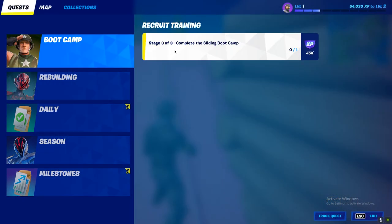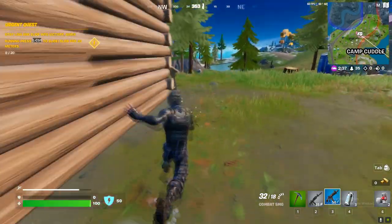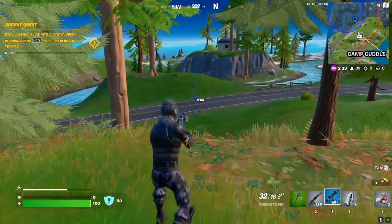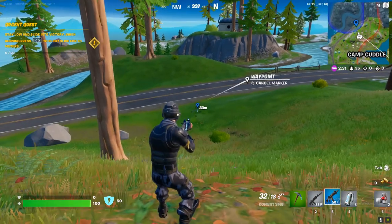Okay, so now it's three of three — the complete sliding boot camp. I need to slide 20 meters, so let's just mark it out. That's 51... I need to be here, so that's 33... 20. Okay, let's just slide.